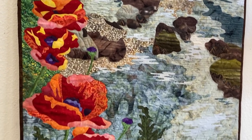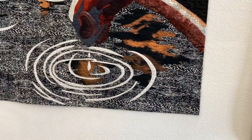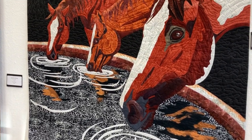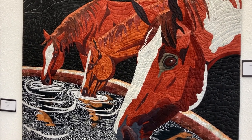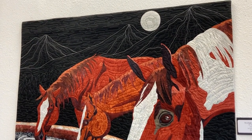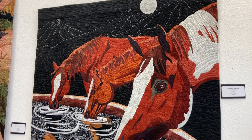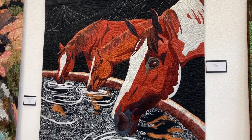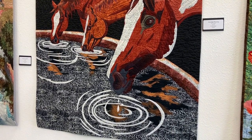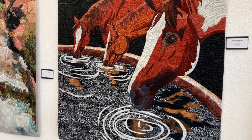This next piece is called Moonlight Watering. Those of you who are familiar with June — and if you live around here, you probably are — she loves horses. She has since she was a little girl. This was a challenge quilt that she did for the East of the Cascades quilters, and the challenge was using black and white and one color. I thought this just came out beautiful. She's really good at getting the faces and the eyes of the horse, and I like the mountains in the background, too. There are quilting lines, which is kind of fun.